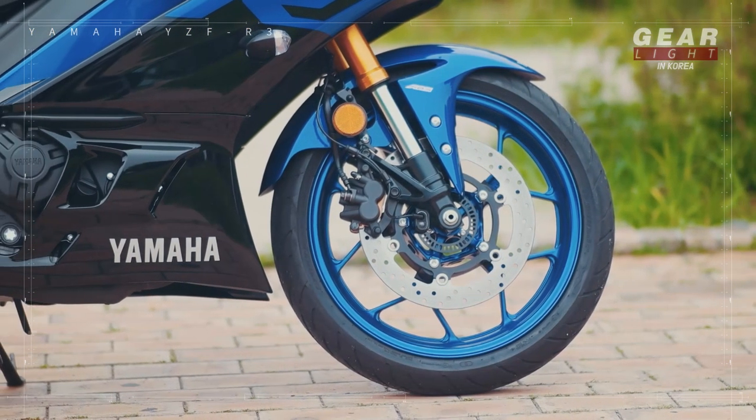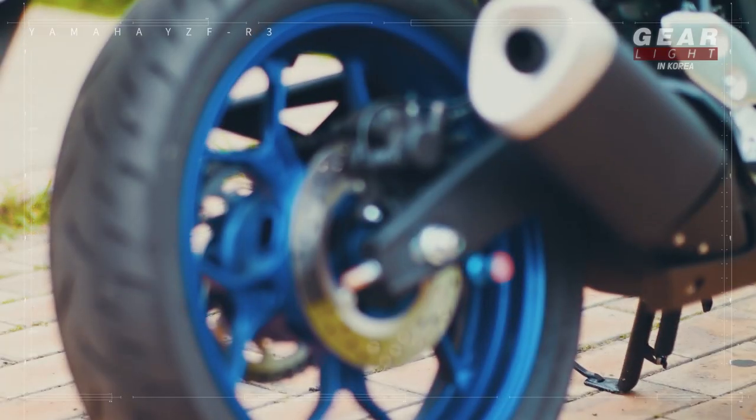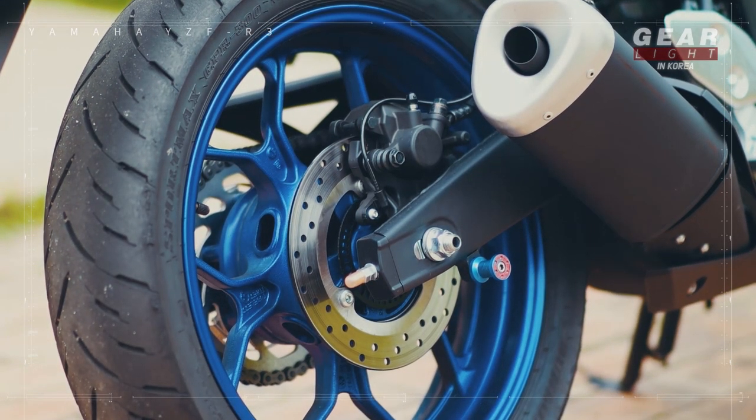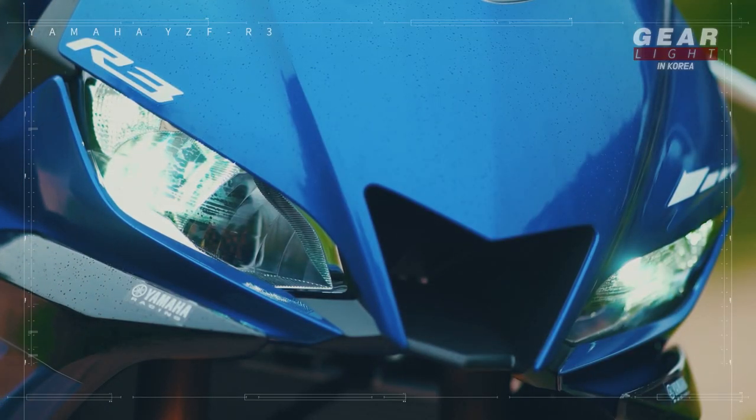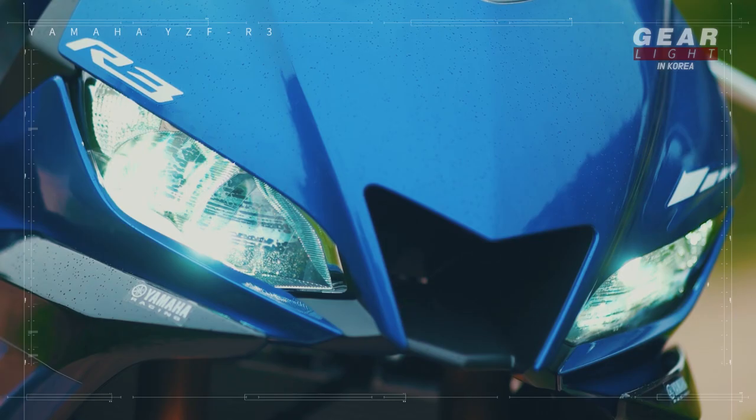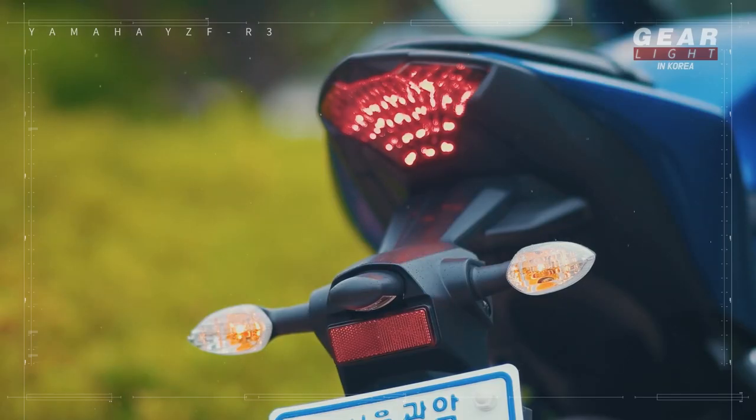As the engine has some performance, the brakes are loaded with ABS on both discs. The headlights, unlike others, became double-eyed, even facing downwards. The rear is also designed to be sleek.